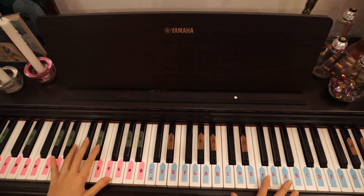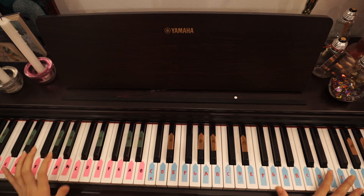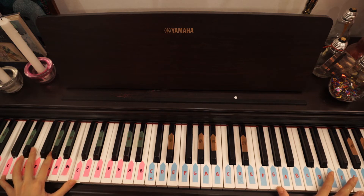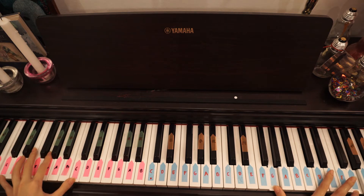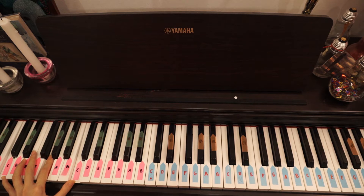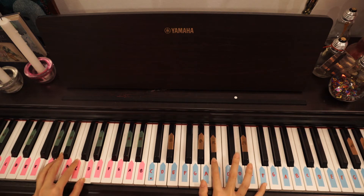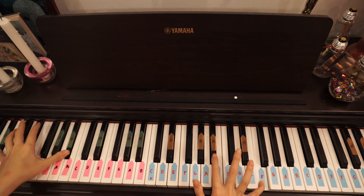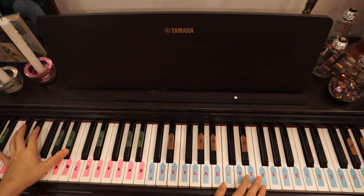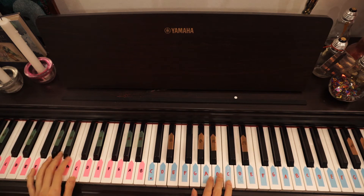Now let me teach you how to play the right hand and the left hand for the third part. The left hand is exactly the same — we only made changes with the right hand. So first, when I press G octaves on the right hand, I press C, G, C on the left hand for 12 times. Then when I go to D, I go to G and D. Then when I go to F here, I go to B minor. Then when I go to D again, same thing. Then when I go to F, I go to B minor.